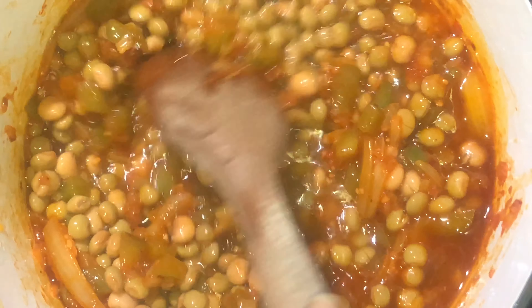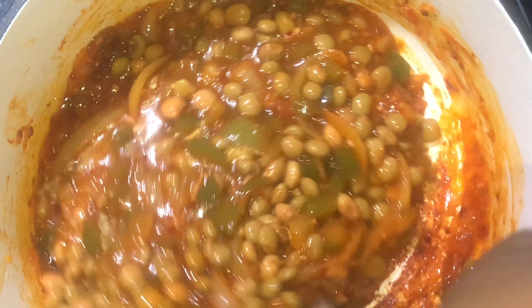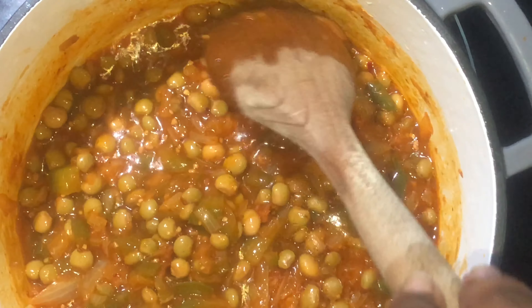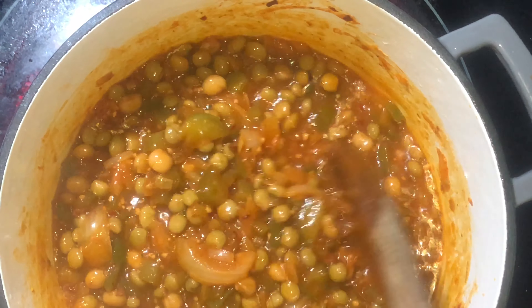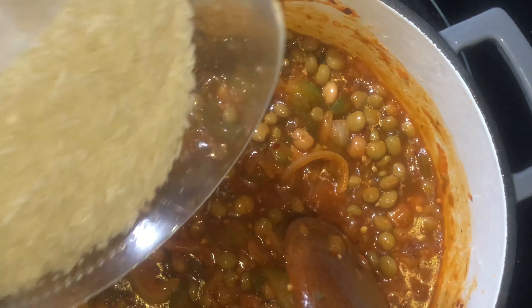Right to that, we're going to add in our can of green pigeon peas, give this a good mix, and allow it to simmer for a little while and thicken back up, because the water from the Goya will have thinned out the sauce mixture.